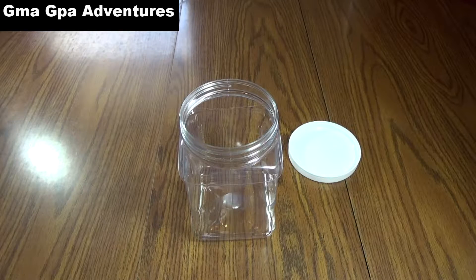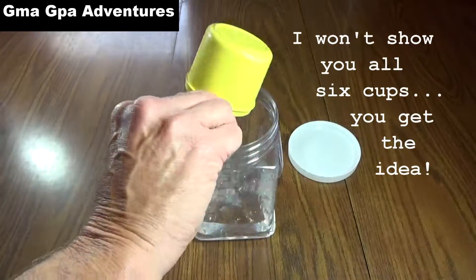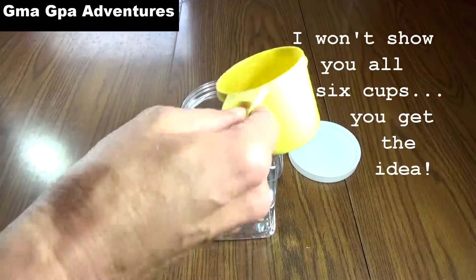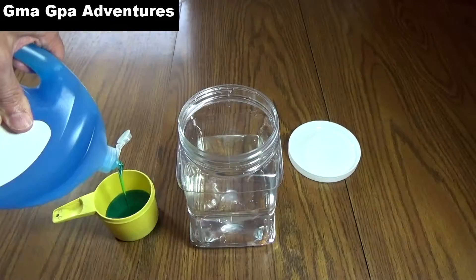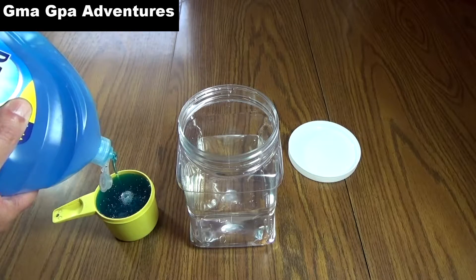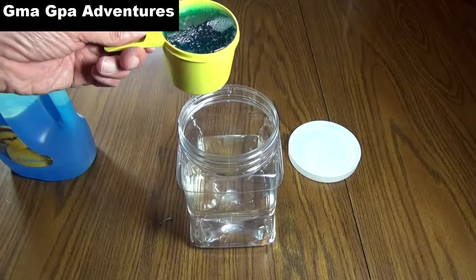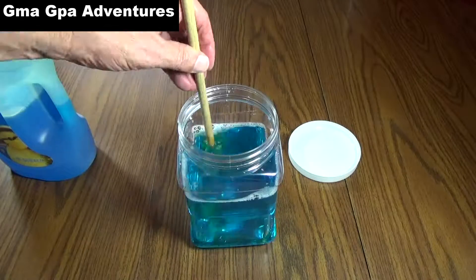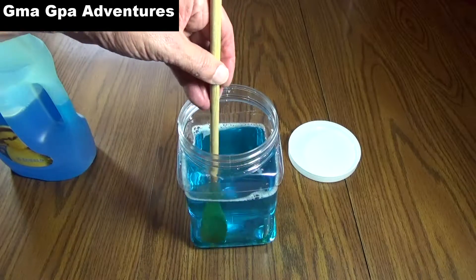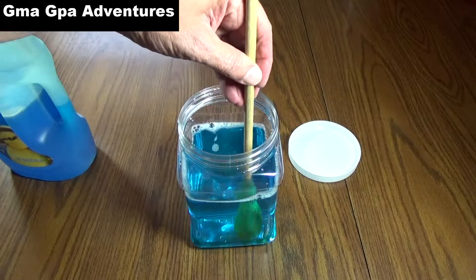To our container, we're going to measure six cups of water into it. Then you add one cup of your dishwashing liquid. And when you're not making bubbles with it, it's great for washing dishes, so you can't beat it. Just stir it slowly — you don't want to make a whole bunch of bubbles already. Save that for the kids.